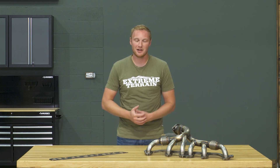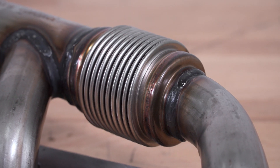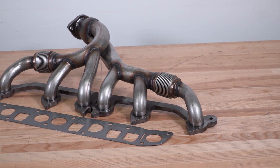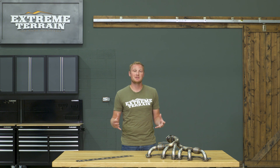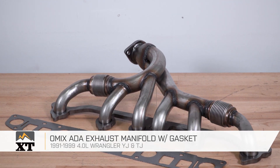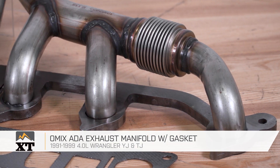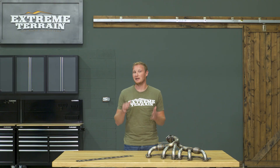This exhaust manifold is going to run you right around $140. I do think that's a good deal — you get a very high-quality piece with those flex joints, and it comes with some hardware including two new studs as well as your new gasket. These are a really well-put-together kit that's going to hold up and work really well for you. So if you're looking for a replacement exhaust manifold kit for your straight six, I think this one from Omex ADA is an excellent choice, and you can find it right here at extremeterrain.com.